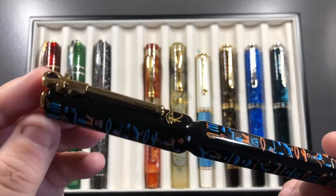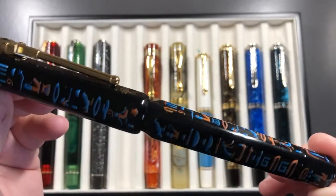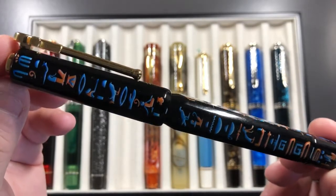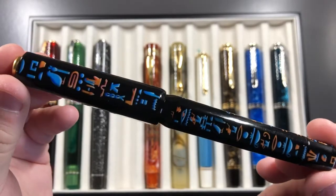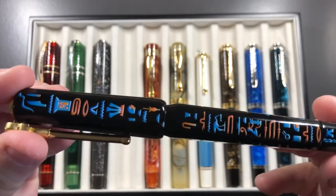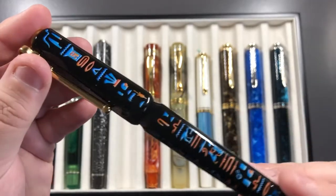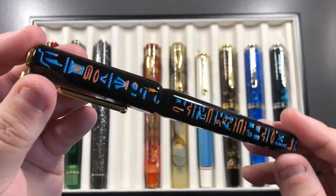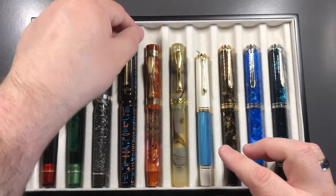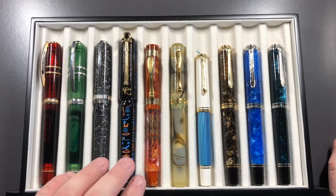I took a new acquisition — the Visconti Luxor. I've done an unboxing and review video of this, but it is just absolutely stunning with all these Egyptian hieroglyphs. It has a medium nib and is inked with Kon-peki to match the blue hieroglyphs. A lot of people at the club really liked writing with it.